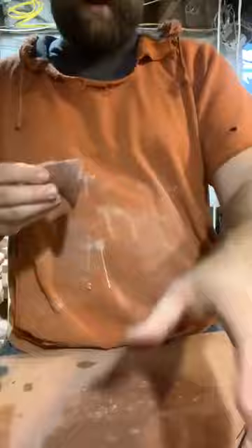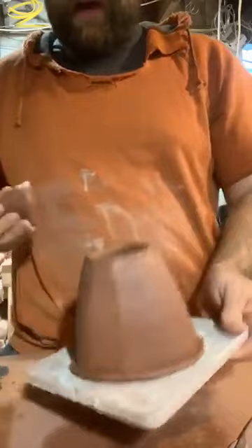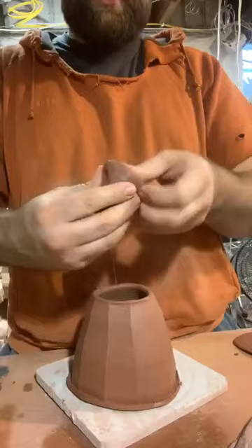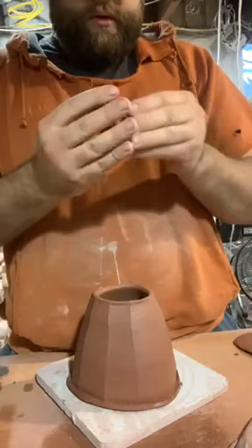Once I've got the pot to something like this shape, I need to set this one aside — it's fresh clay, way too soft to sculpt and work with, too soft to hollow out. I would set this off to the side to firm up a little bit. I've got a couple teapot bodies thrown, so I'm going to keep this one off to the side for later.